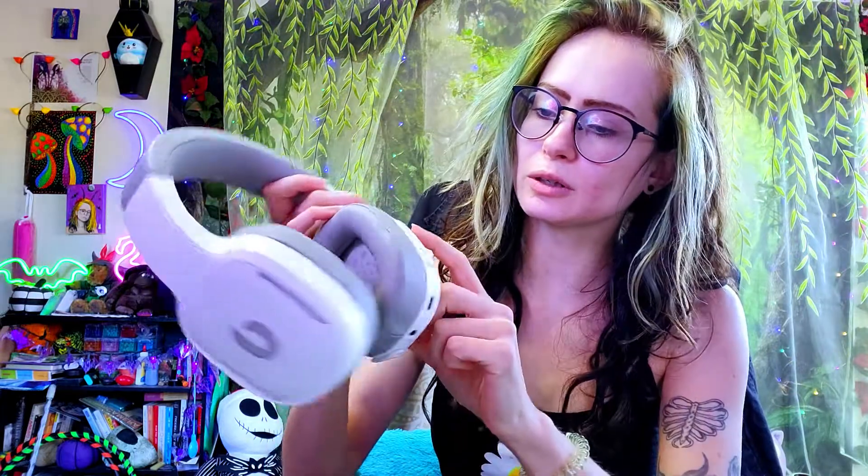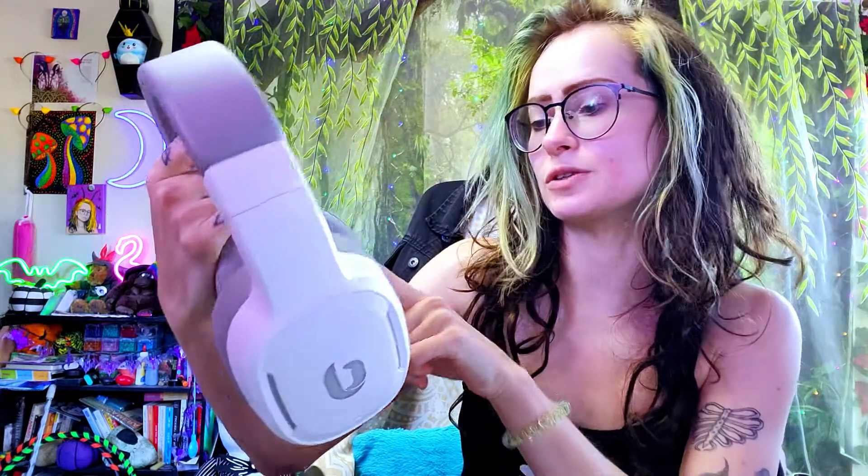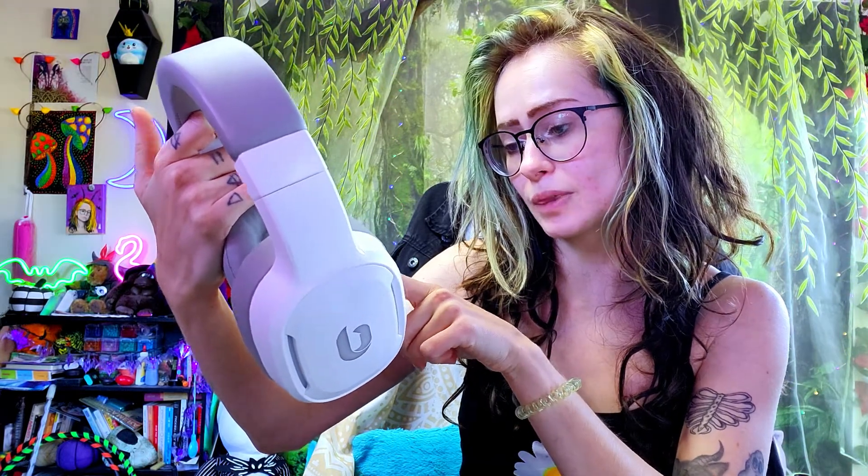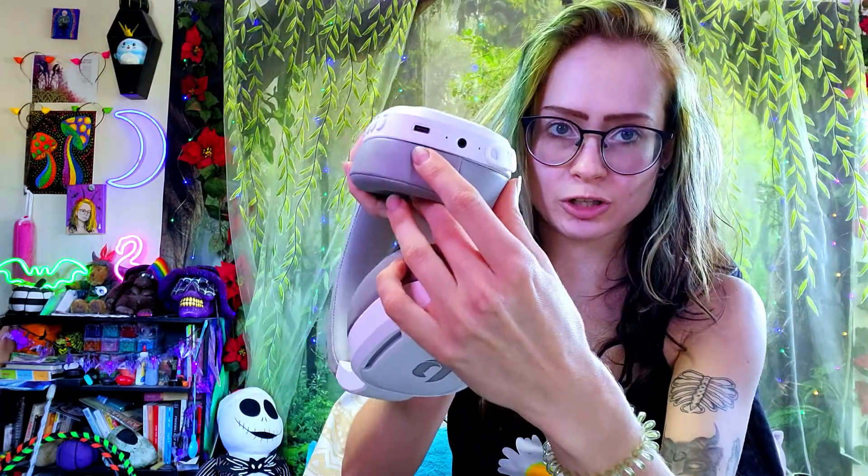This is similar to pretty much most headsets now — there's a power button, volume button, mic mute button, and then the volume down button. And I assume this is a charging port?